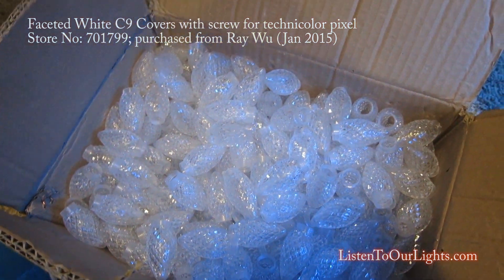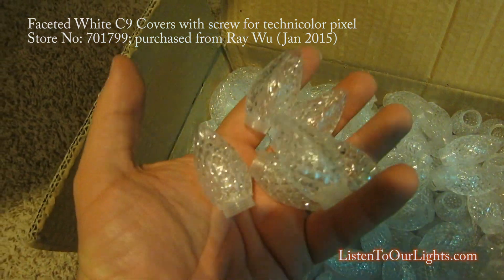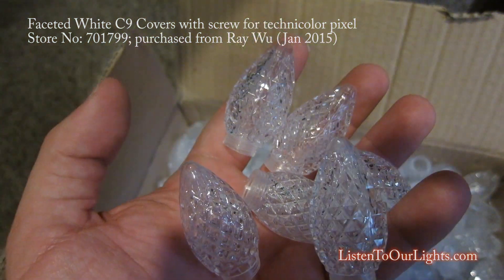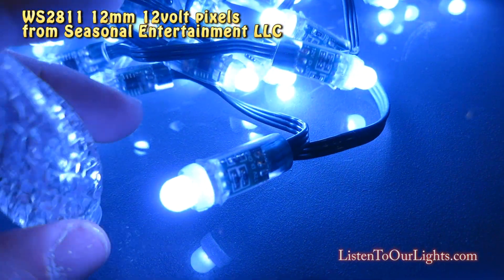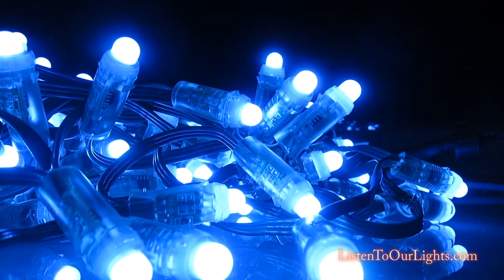Hi, I'm John Storms and I have bought a bunch of these C9 faceted covers from Ray Wu's store. On the Facebook forum, it said that these fit really well with the 12mm bullets. We're going to try it out.